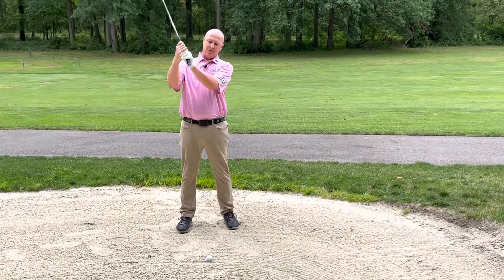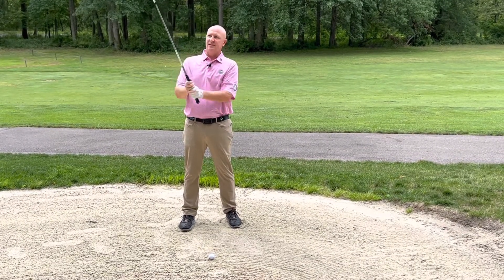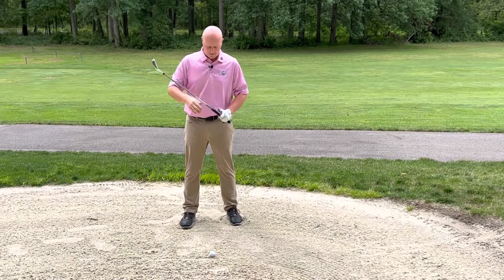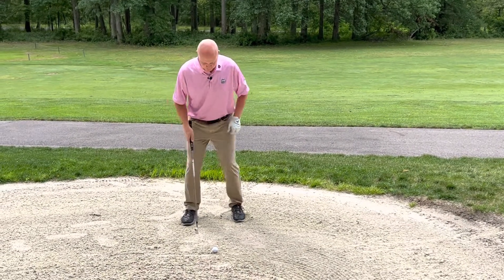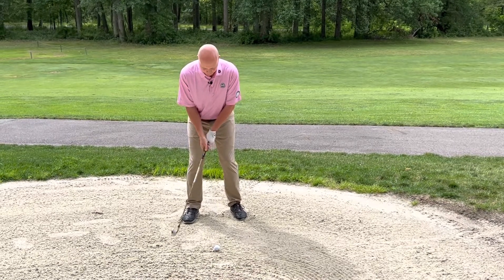The next thing we're going to do is choke down on the club just slightly — my normal grip would be here, and I'm going to choke down. This is going to ensure that the club hits the golf ball first, and if anything, we catch it a little bit thin and get the distance that's required for this shot to come out of the bunker.